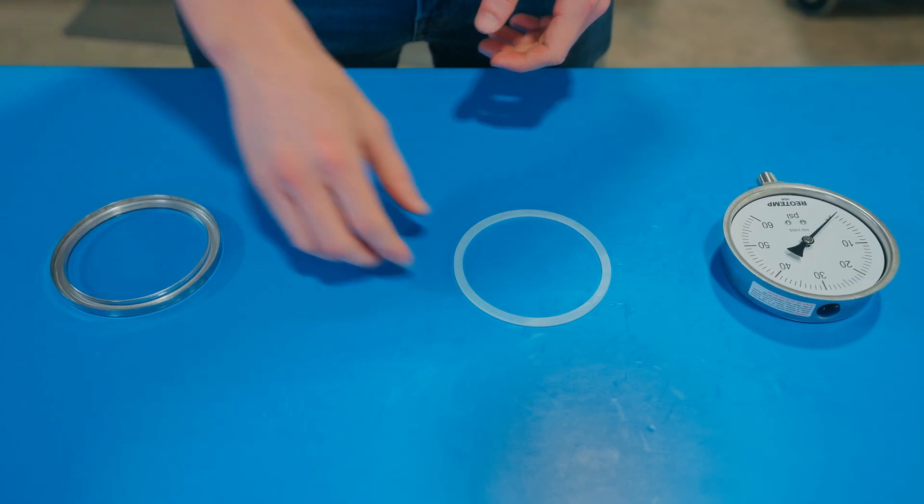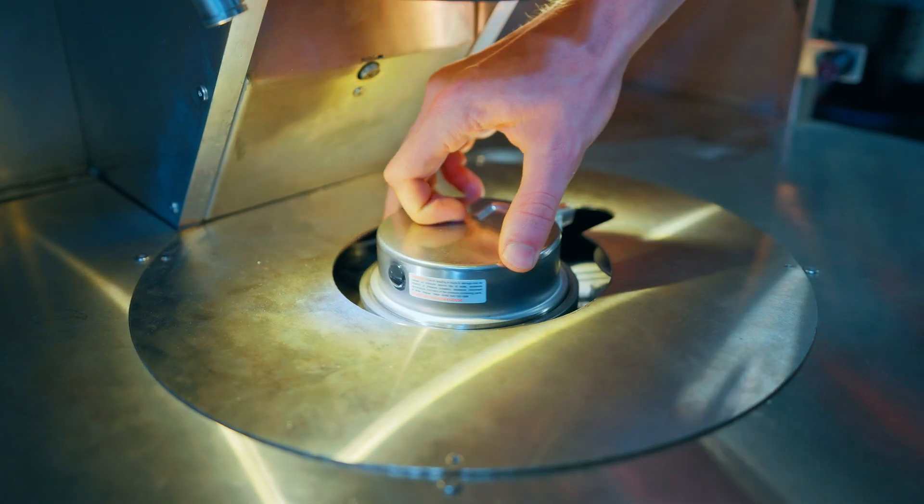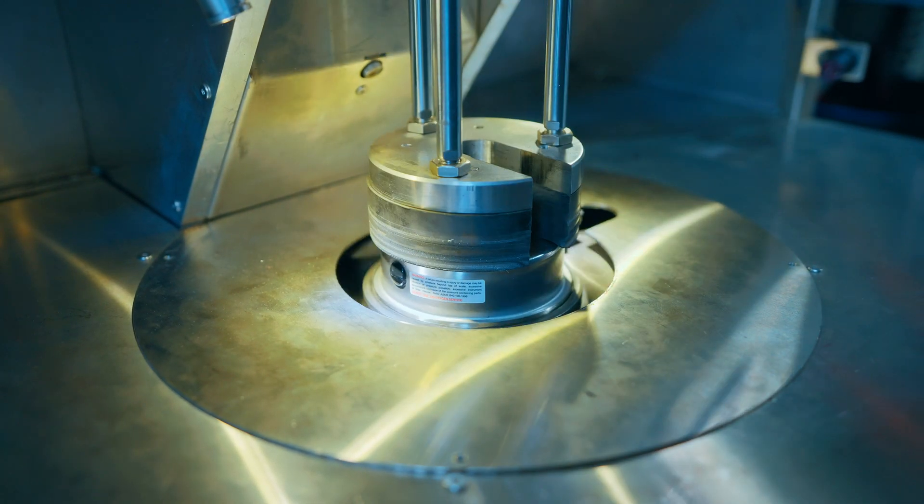The lens, gasket, and bezel are assembled before being placed on the gauge front. The gauge ring is then crimped, providing a permanent seal on the face of the gauge.